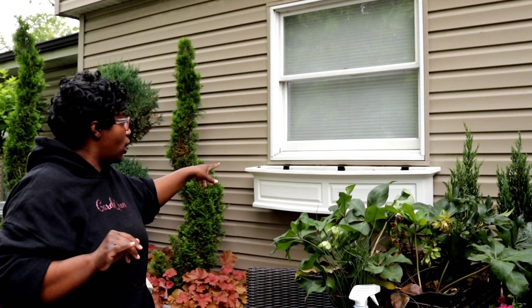Before we get started, I want to get in and show you guys this window box here because oftentimes when you're looking at something through the lens of the camera, you don't actually see the details. I did not show the installation of the window box, and oftentimes people say you need to brace your window box. So let's get in and let me show you what it looks like.